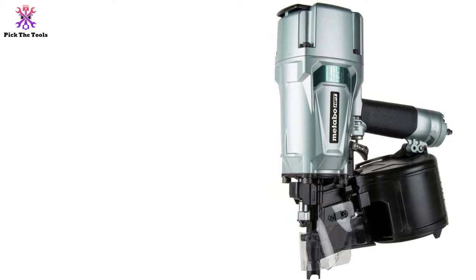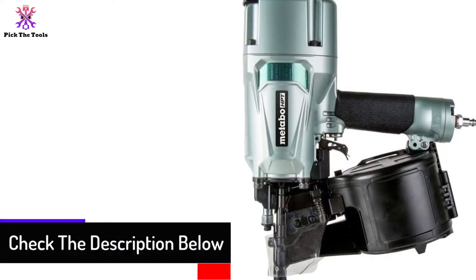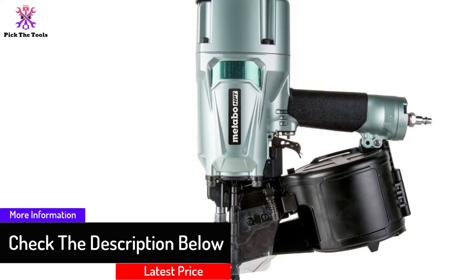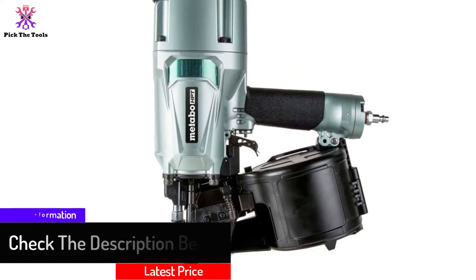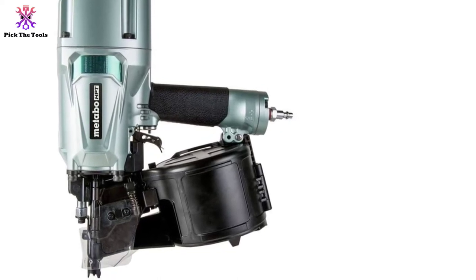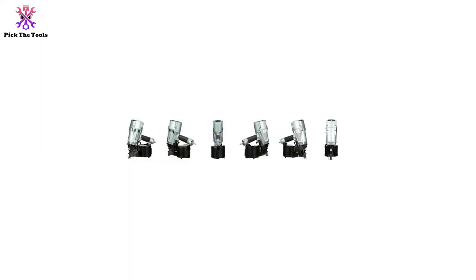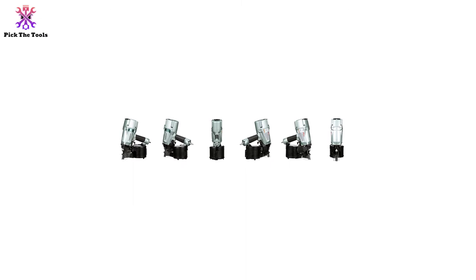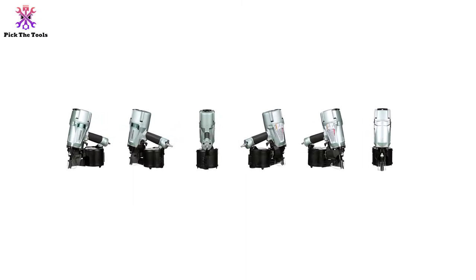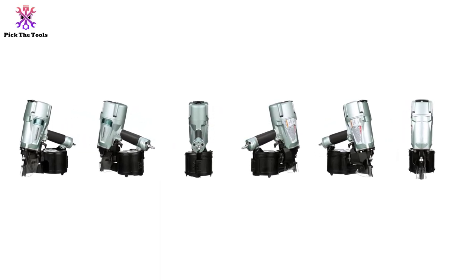For example, the sequential trigger eliminates the need for a separate trigger for sequential or bump firing. The small rafter hook helps you hang it on a belt hook rather than carrying it by hand. Besides, if you do get a jammed nail, the open nose makes it easier to clear it out. While toe nailing or firing at an angle, there is a hardened claw tip that saves the day from accidental slippage. If you ever used the previous model and were a big fan of it, you will surely fall in love with this version as well.